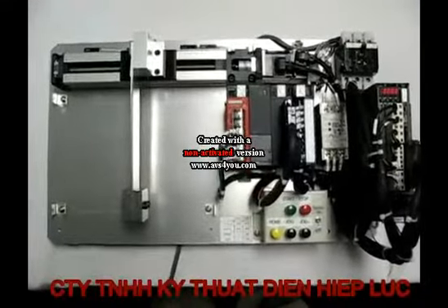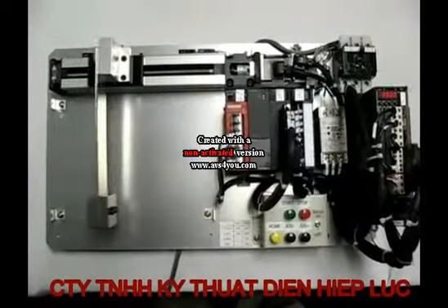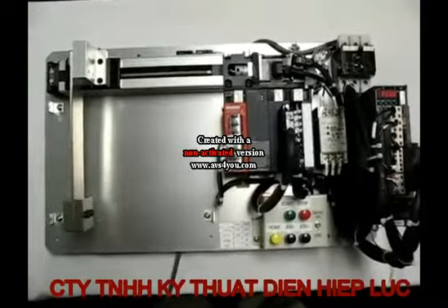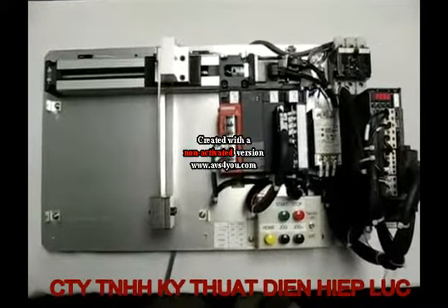This is the Mitsubishi J3 servo in standard mode, the same as what a J2 would be. Notice the vibration that happens when we do the move. When we return, we have a longer decel time and there was not a vibration there.